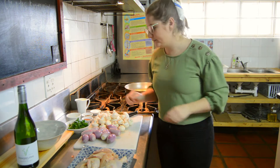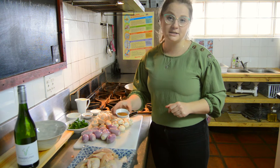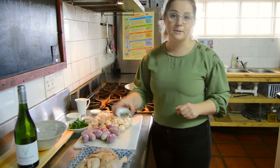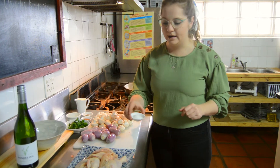While our butter is melting, we can start to spice our lovely chicken pieces. I've got some chicken spice from Robertson, some brown black pepper, and some lovely coarse salt.